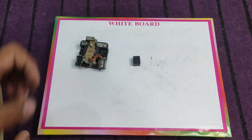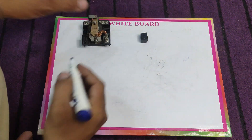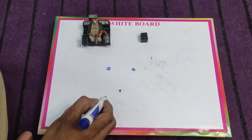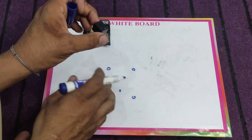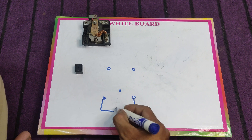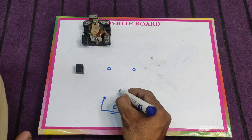First of all I will draw a diagram so that you can easily understand. In this relay we have five points. Here I draw the five pins — these two are for the coils, and this is the common point.